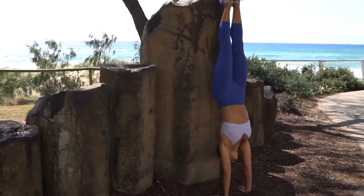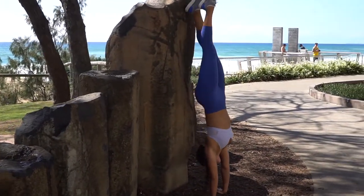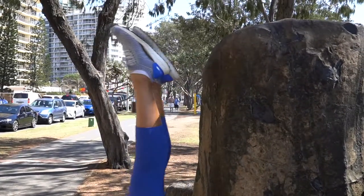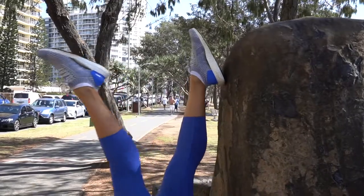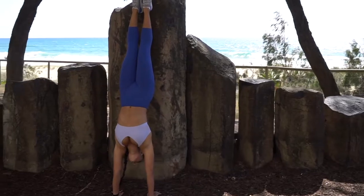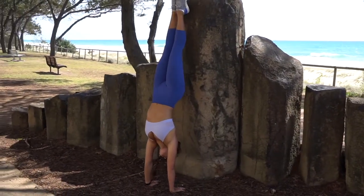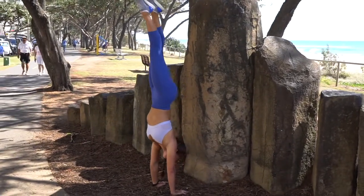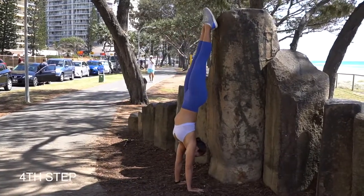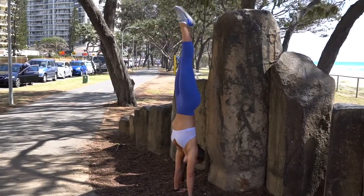From there, move your feet away and feel the balance through your hands and the hover. Once you've gained that balance, slowly move your feet away from the wall and hold your handstand.